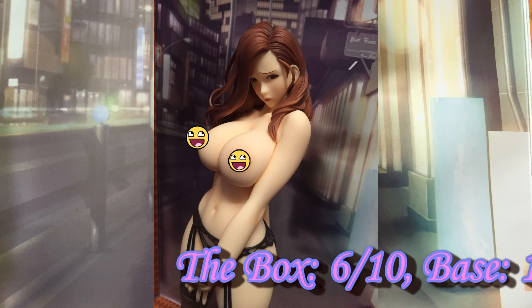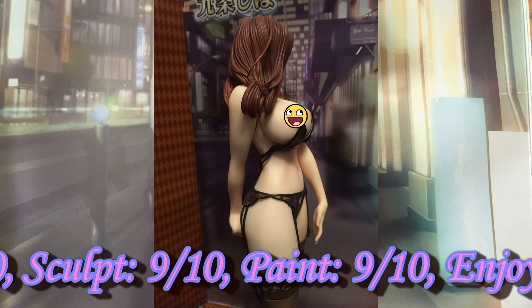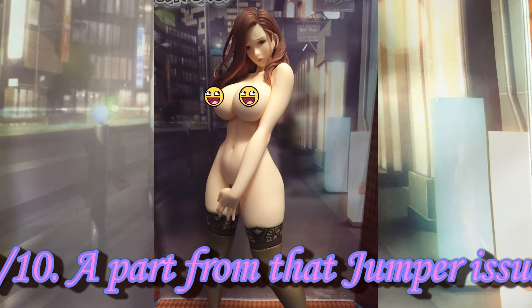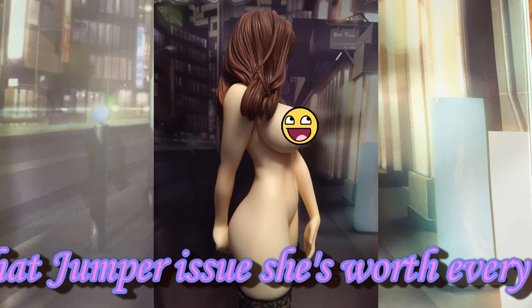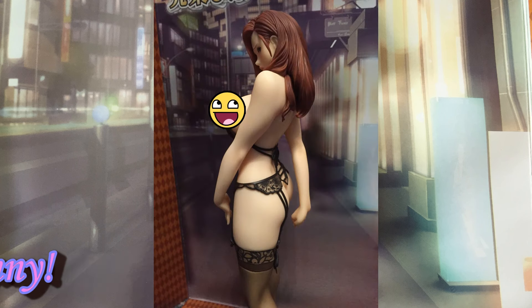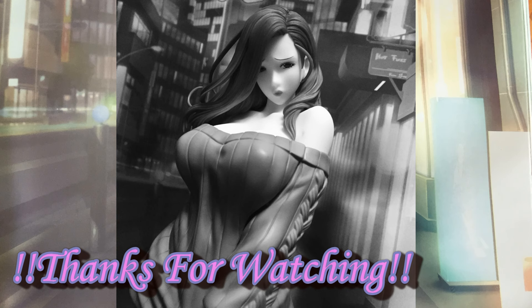Rounding up: I'm feeling a lot better about this figure. Daiki have impressed me — the paint and sculpt are pretty much perfect. The cast-off is manageable, just be careful removing her head and the lingerie. She has different display options which make her more interesting and means you'll enjoy her more throughout the years. Apart from the flaw with the jumper, she is near perfect. If you're a fan of Odonon's art or sexy female figures, she will fit into your collection nicely. I'm definitely going to keep her — I'll let you know how I get on with that jumper in the future. Sayonara!